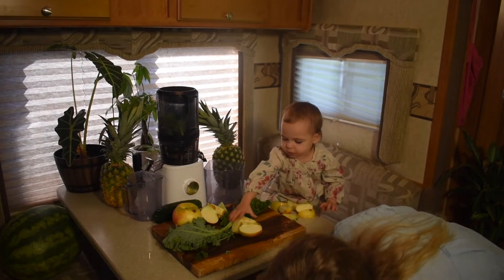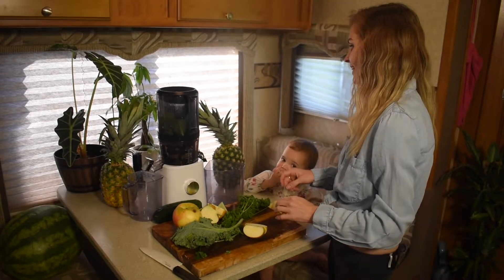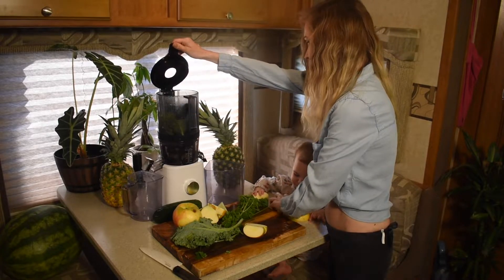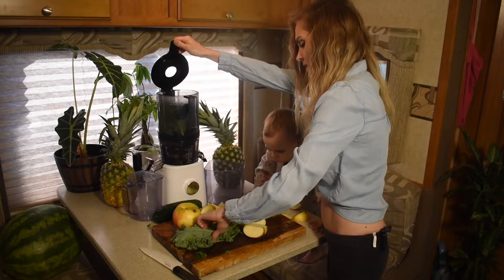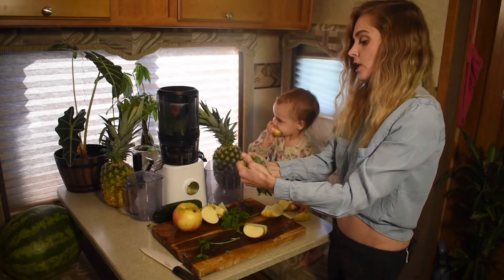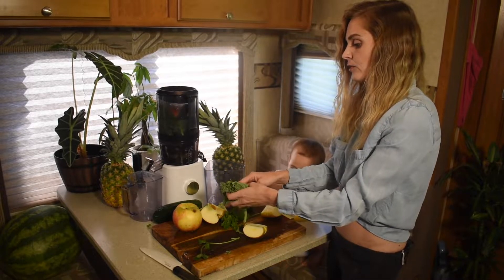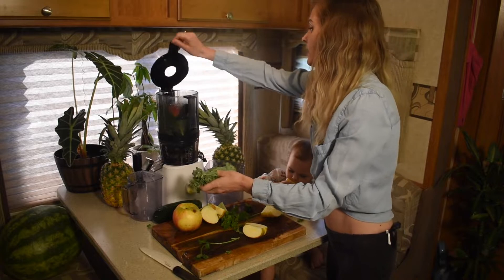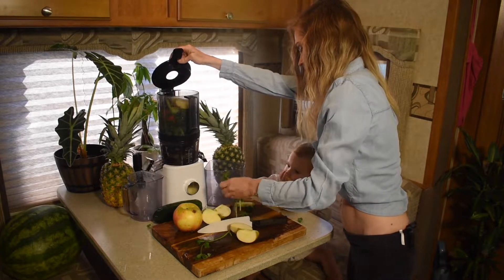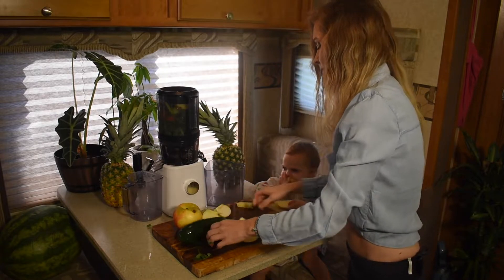An apple fell down — toddler life! All right, let's lift this open and load it up a little bit more. We're gonna put all the parsley in and the apples. By the way, when you're using the Nama J2, you should do leafy greens first, soft citruses next, then things like celery and cucumber, and then at the top your hardest items like carrots and beets.